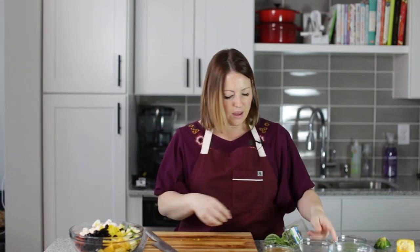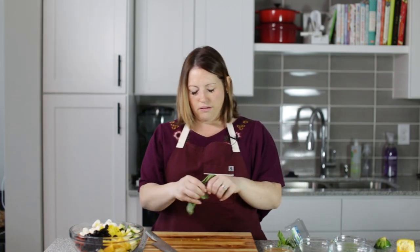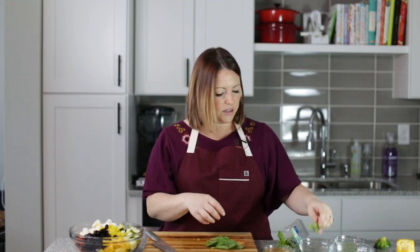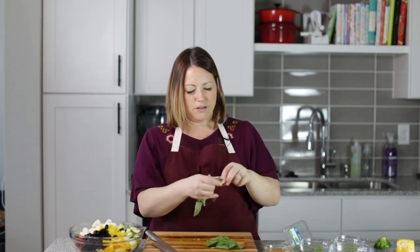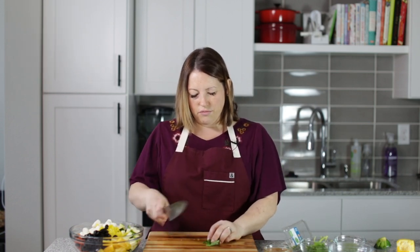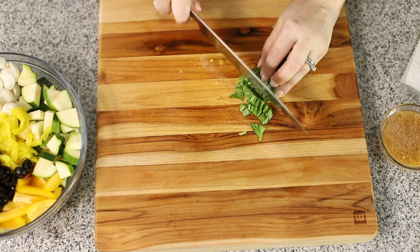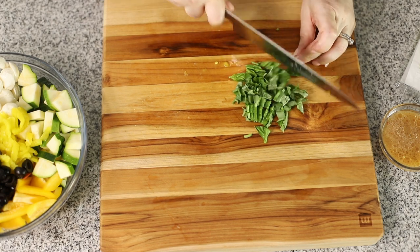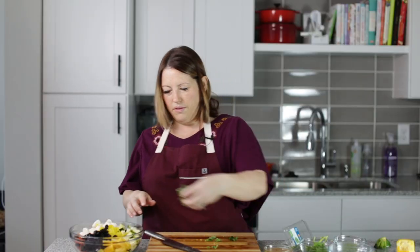I'm going to add that to our bowl, put them all in there. Now we need to cut some fresh basil leaves — it's not Italian without basil. I'm just going to cut these in thin slices. This is looking really, really pretty.